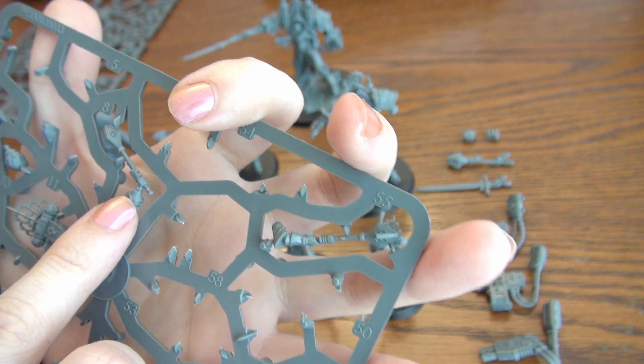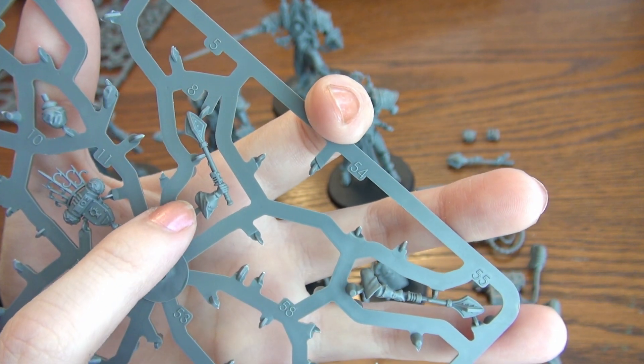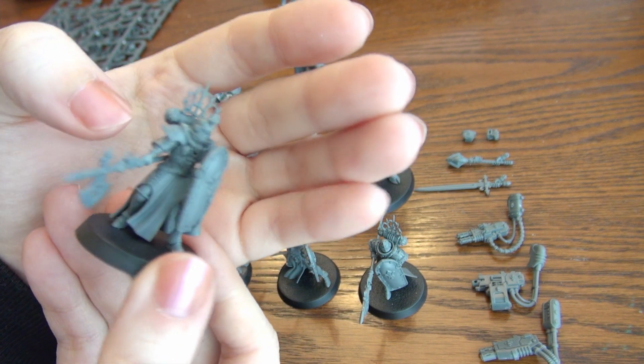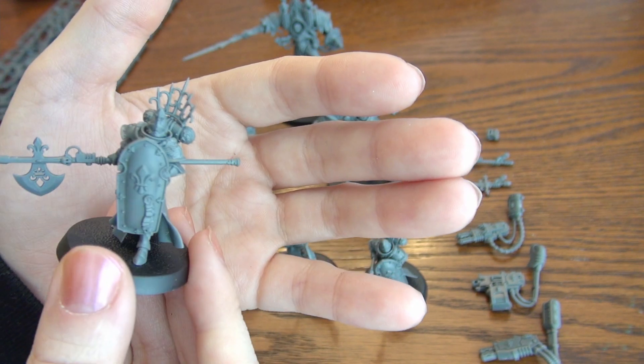For magnetization purposes, the whole arm of your optional weapon can come off at the shoulder. So it should be a very simple two-magnet magnetization should you want to do so. There are even flat surfaces for you to drill into, so it shouldn't be a problem whatsoever.